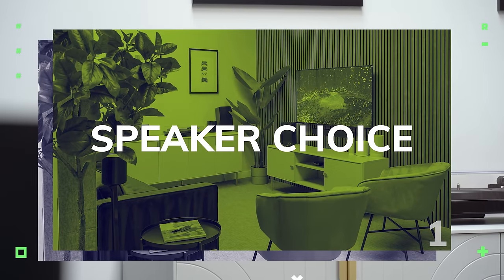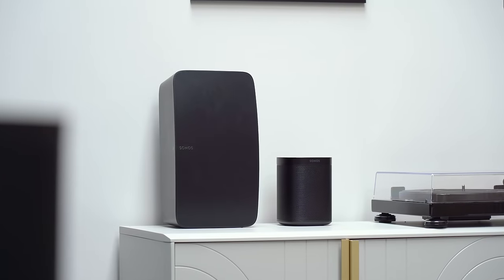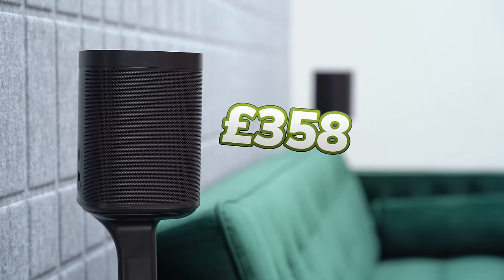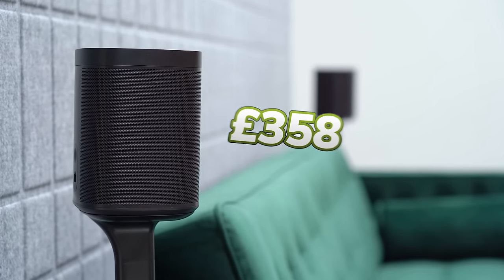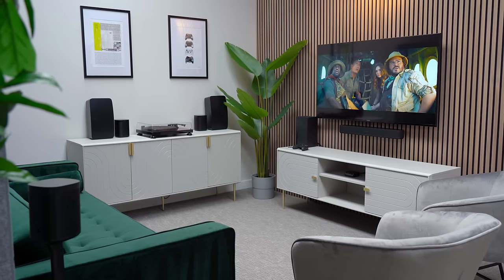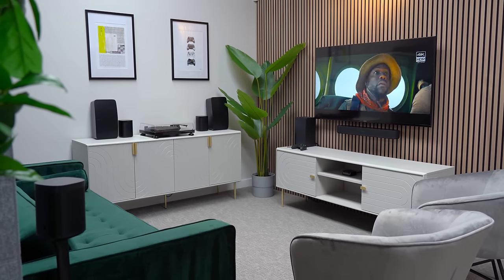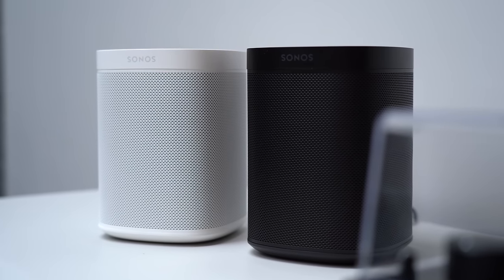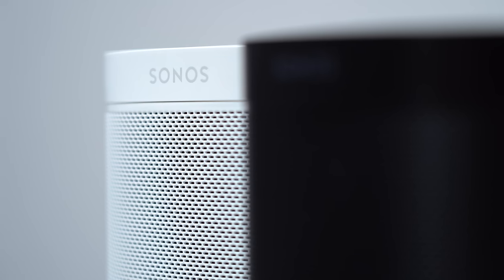Step one: which Sonos speakers should you use as surrounds? Nine times out of ten we'd suggest the Sonos One SLs at around £358 a pair, because they're compact and provide all you need for a powerful surround sound that's not too overpowered. They come in black or white and don't take up too much space — which is actually quite important when you're adding two more boxes to your setup.